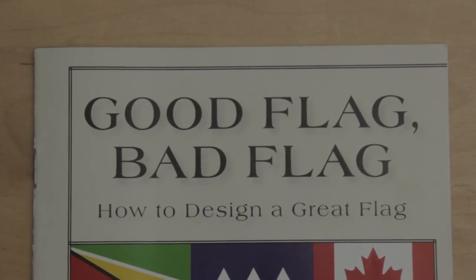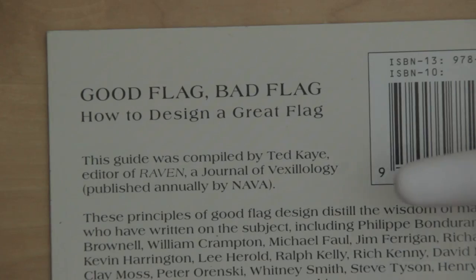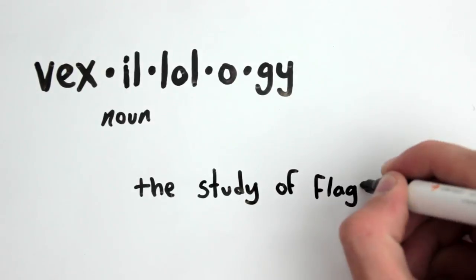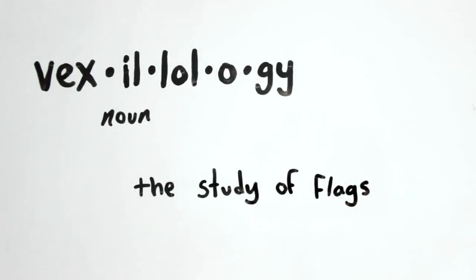This is Good Flag, Bad Flag. It was put together by Ted K., editor of Raven, a journal about vexillology — the study of flags. So this guy knows what he's talking about.